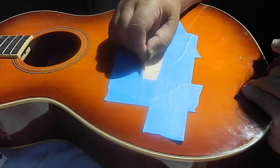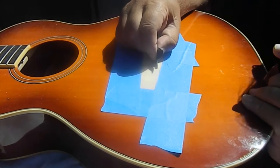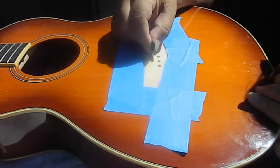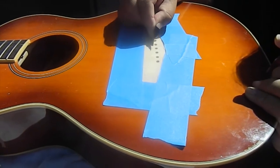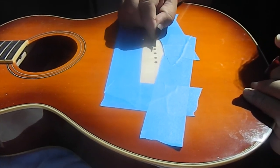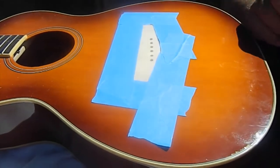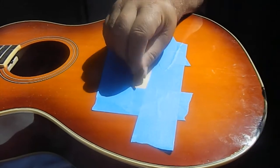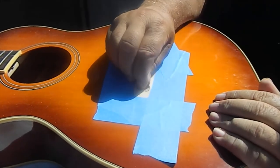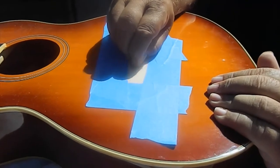I'm scraping out the rest of the glue residue — at this point we pretty much have it all off. Then I'm going to come back and clean it with naphtha. But first I'm going to take a little sandpaper and rough this up just a little bit, working it on my finger to take off any glue from the pores that might still be hiding in there.